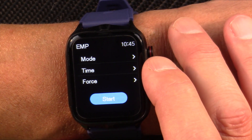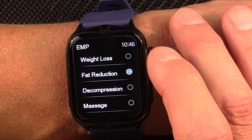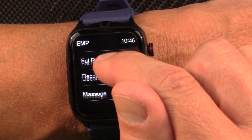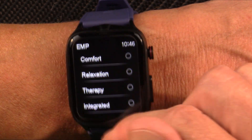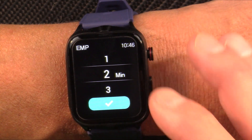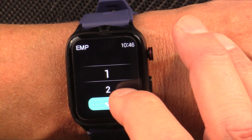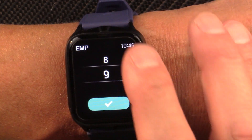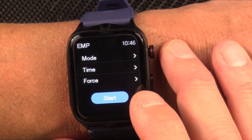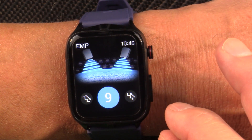Let's talk about pulse electrotherapy for a minute. This is a brand new feature — I've never seen this in a smartwatch before. They claim you can put it into different modes: weight loss, fat reduction, decompression, massage, comfort, relaxation, therapy, and integrated. Let's put it on therapy mode and see what happens. You can set the time for how long it applies current to your skin, and choose your force from one to nine. I'll turn it all the way up. Click okay and start.